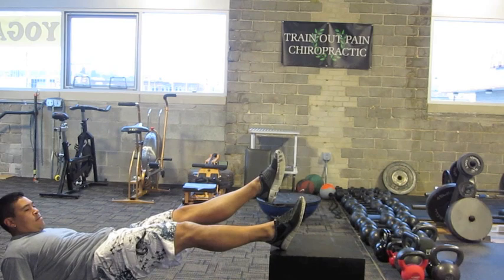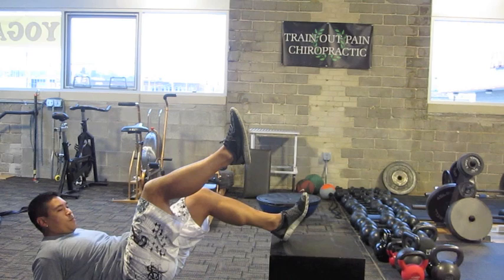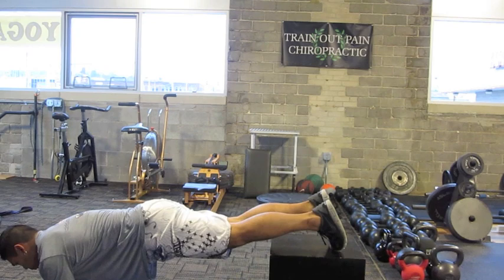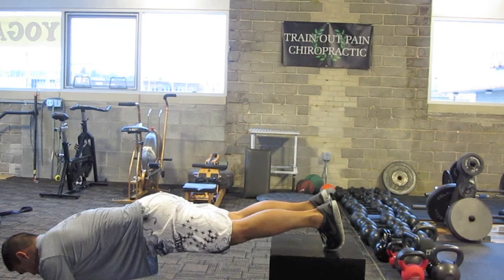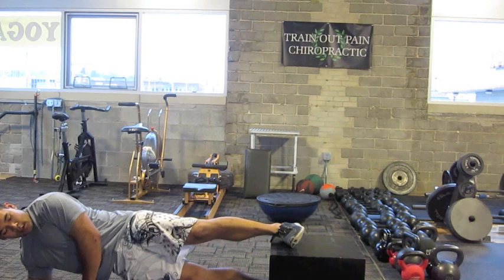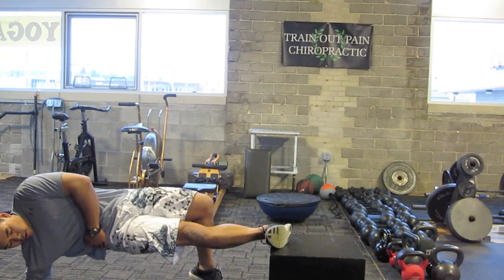This is the posterior power line. Posterior stabilizing line. The anterior power line. Medial stabilizing line. The lateral stabilizing line.